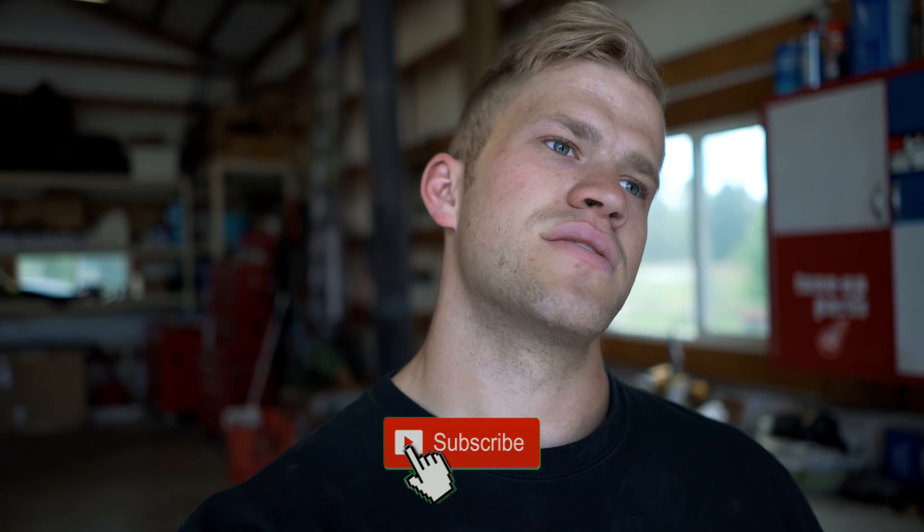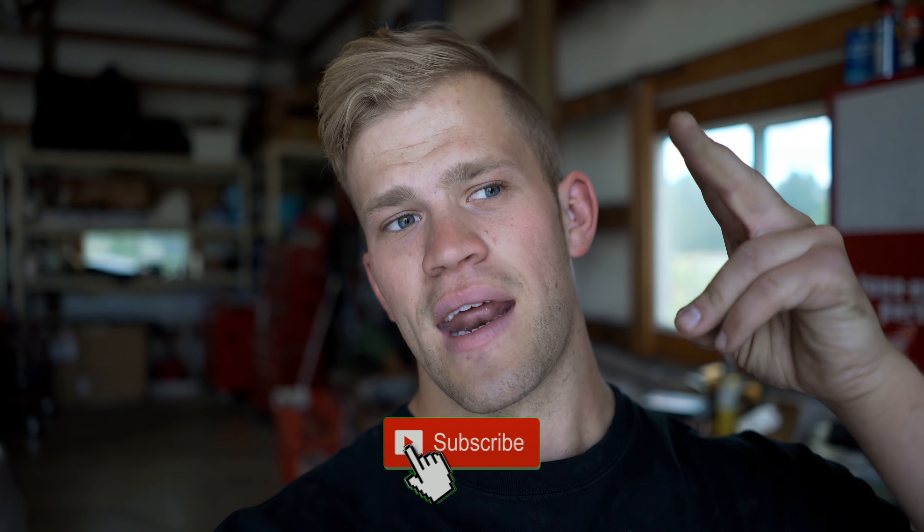That's going to wrap up the video — I thought it was pretty interesting. If you enjoyed it, go down below and smash that thumbs up button. If you're not subscribed already make sure you do that, because there's going to be some insane Evo content coming out soon. I'll see you in the next video, thank you so much for watching.